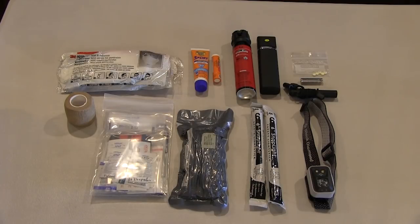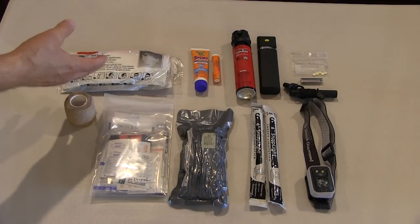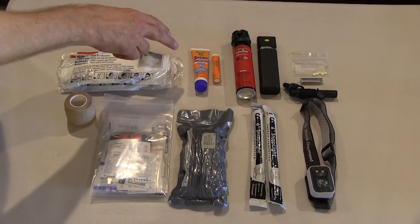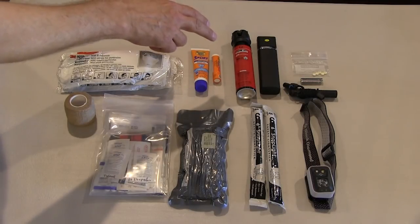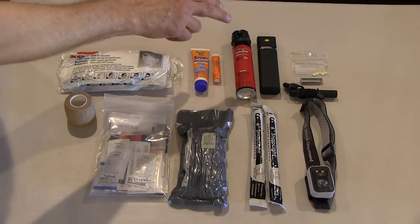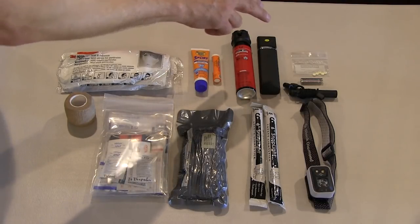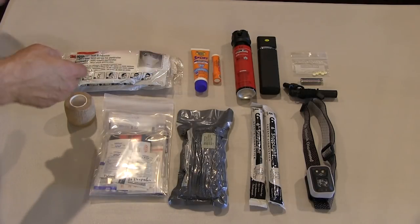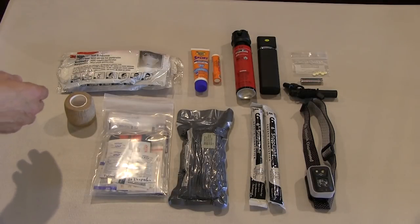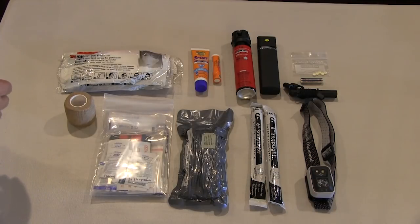That brings us to personal protection. We have two particulate masks — one for me and one if I'm traveling with someone else — in case they're needed for smoke or dust. Since we live in the desert, there's sun protection for skin and lips, and some non-lethal personal protection in the form of high-end pepper spray. I'd also remind people to include a spare set of prescription glasses. There's a small bag of aspirin here as a reminder to include any medications you need daily — bring two or three days' worth or more.